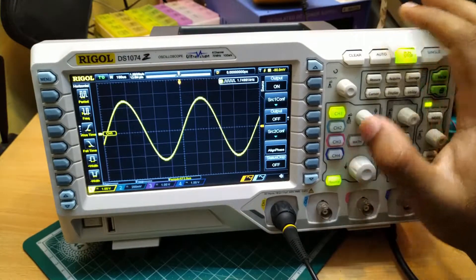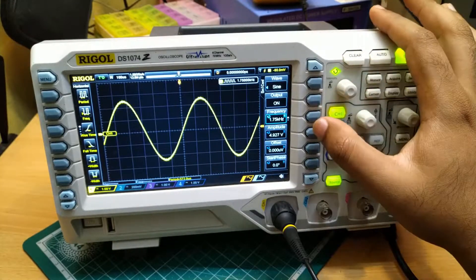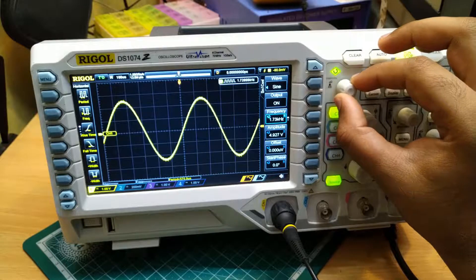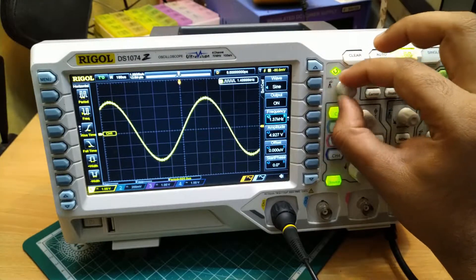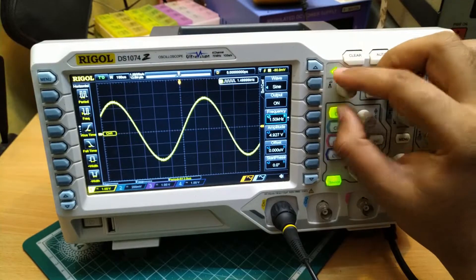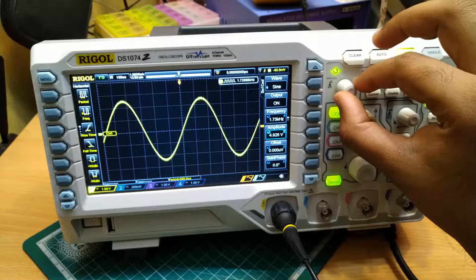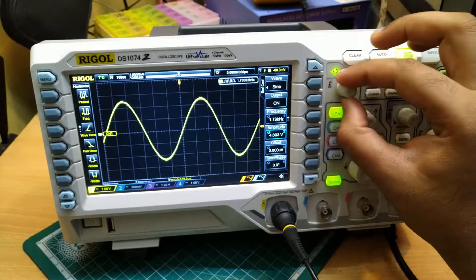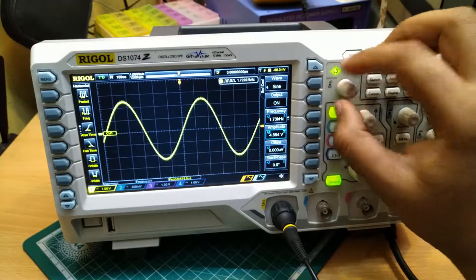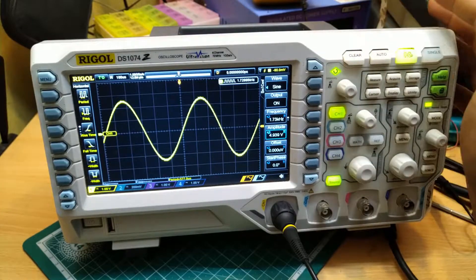Using the source menu, we can change the different parameters of the sine wave. For example, if you want to change the frequency, you just select frequency and by using this multifunction knob, you can reduce or increase the frequency. Likewise, if you want to change the amplitude, you select the amplitude and again use the multifunction knob to change it — reducing or increasing as needed. Like this, we can adjust the waveform as per our requirement.